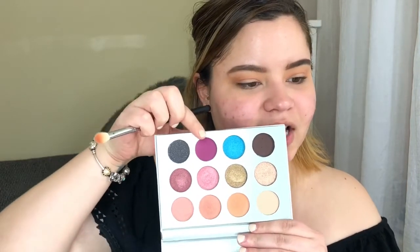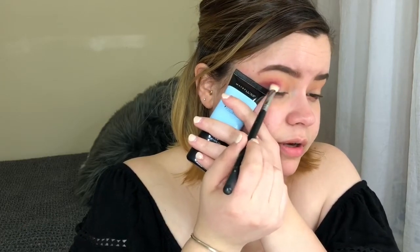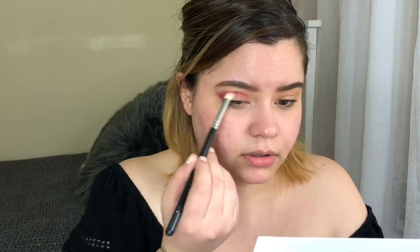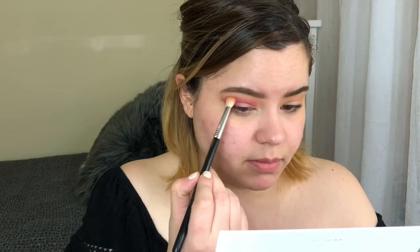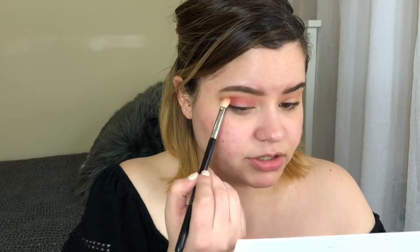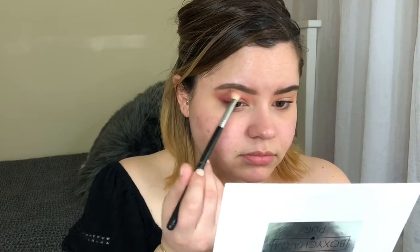Then I'm going into the shade BFF. I'm grabbing the Maybelline primer and placing it right here, then buffing that color in. I'll go back into the Sigma E25 brush and into the Nakey shade — the first one we used — going on top of that shade to cut out the inner part of the crease.